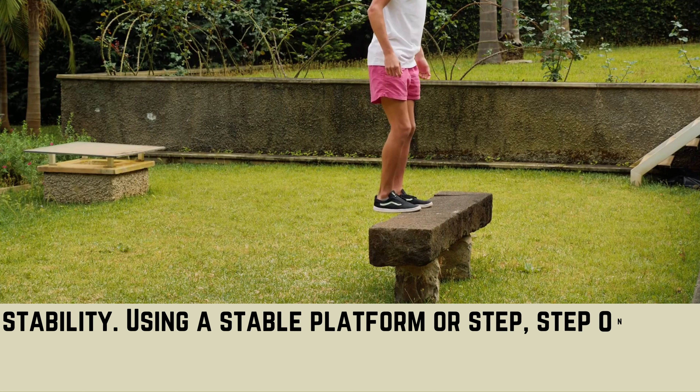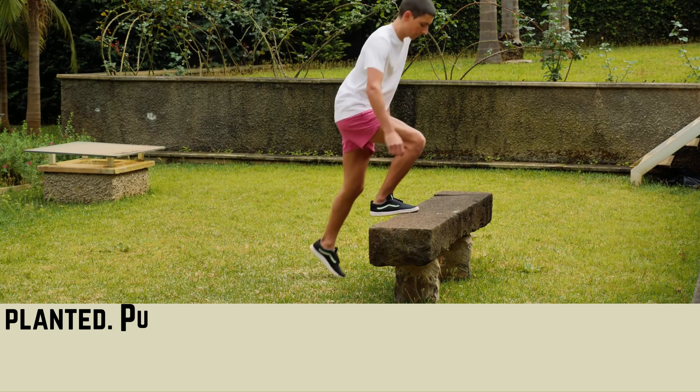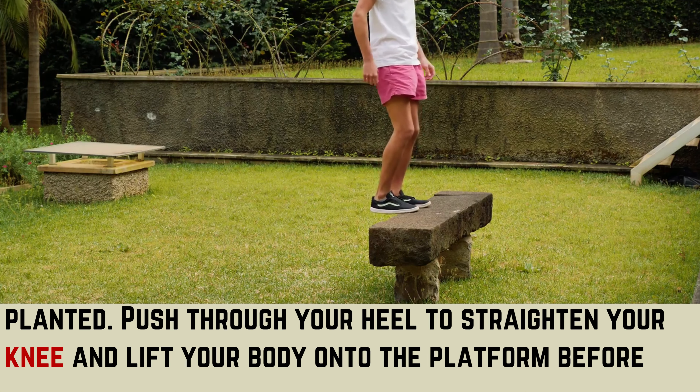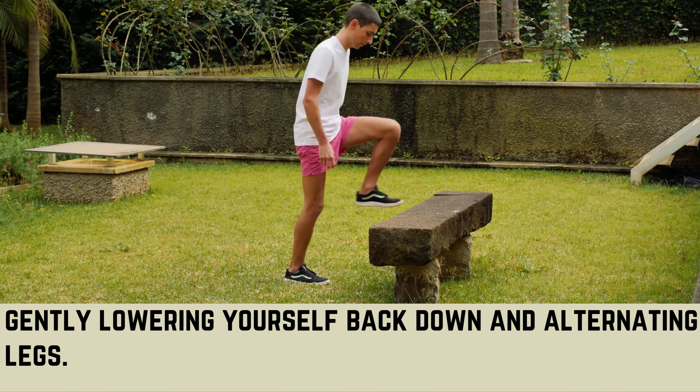Using a stable platform or step, place one foot onto the platform, ensuring your entire foot is firmly planted. Push through your heel to straighten your knee and lift your body onto the platform, before gently lowering yourself back down and alternating legs.